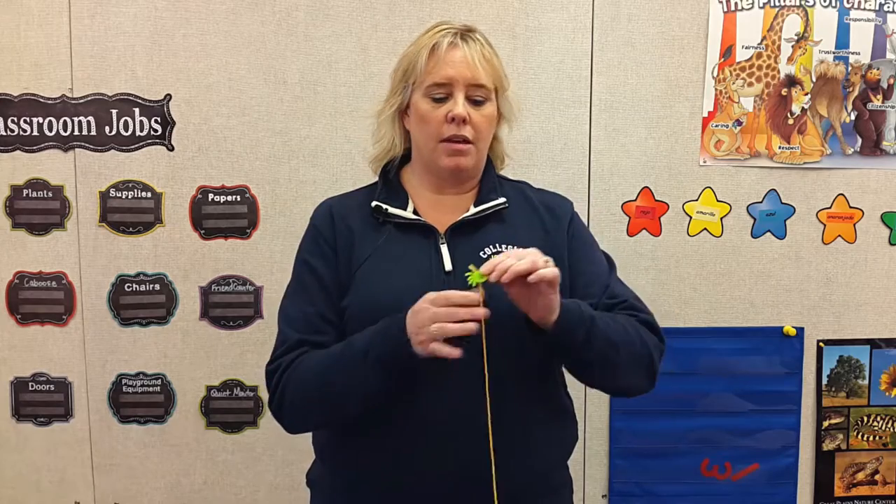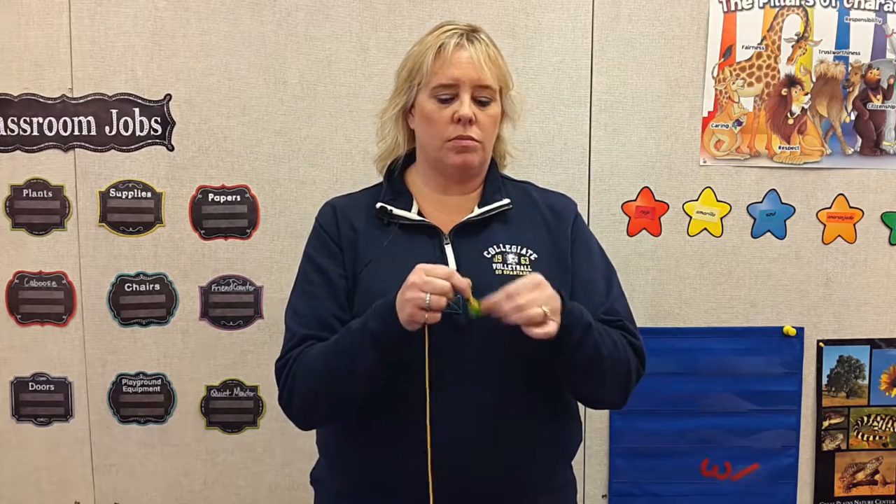Basically, what you want the child to do is to stabilize whatever object you're going to wind the string around, and then use their other hand to wind the string around it. As you see, I'm able to do this in a fairly coordinated fashion — I don't even have to look at what I'm doing.